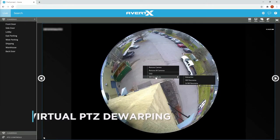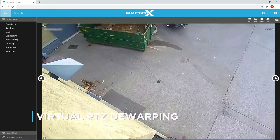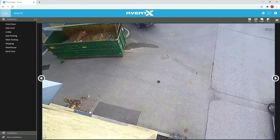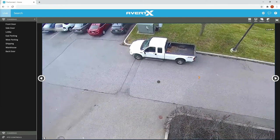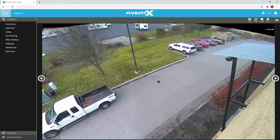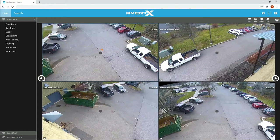Sophisticated dewarping in the ProConnect Web Client turns any web browser into a virtual PTZ controller. Virtually pan around the 360-degree image for complete situational awareness. In the ProConnect Web Client, you can even add the camera to live view multiple times with different views to treat it as two or more cameras.